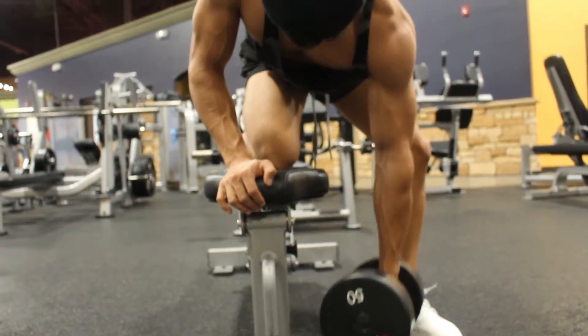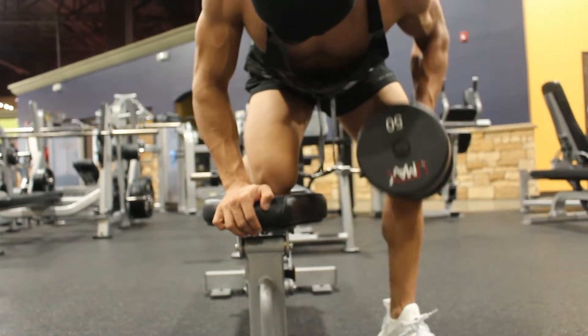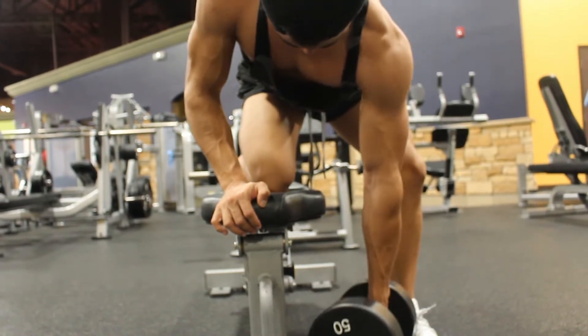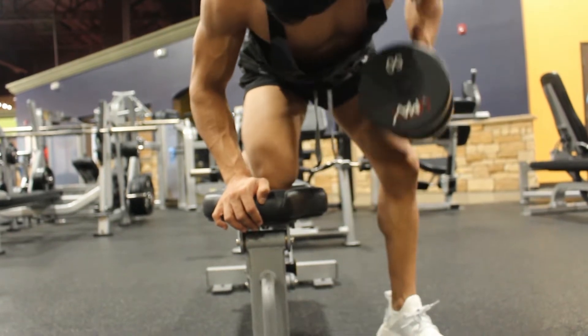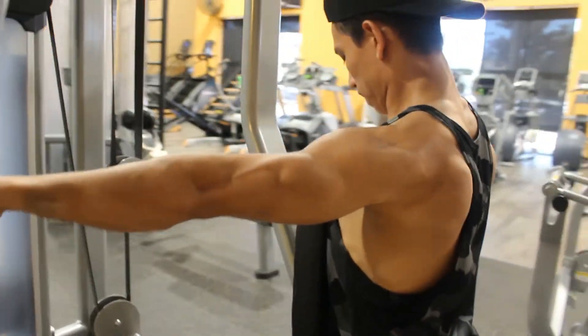It's just important to keep that mind-to-muscle connection. On this exercise it's so easy for the bicep to take over, so really keep the mind to muscle. You definitely don't want your biceps to overgrow — that's what arm day is for. After that, we're going to go ahead and move on over to rear delt flies.